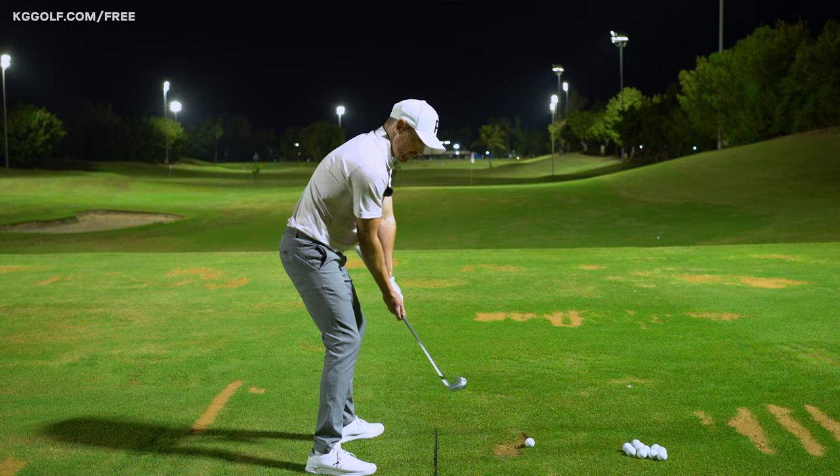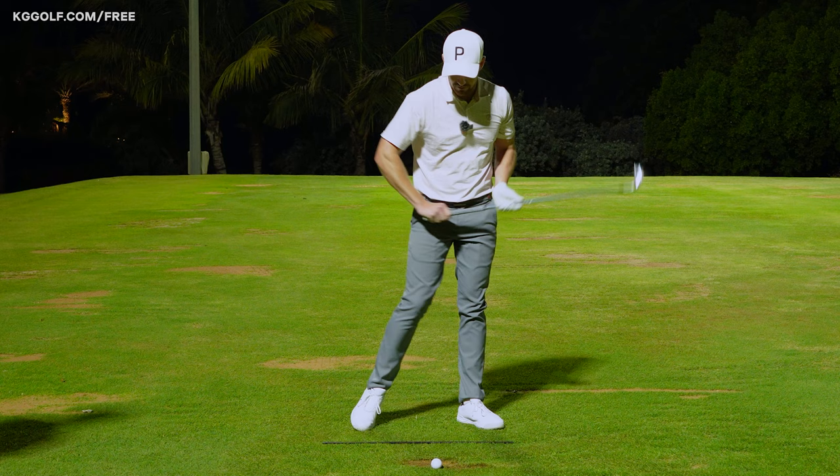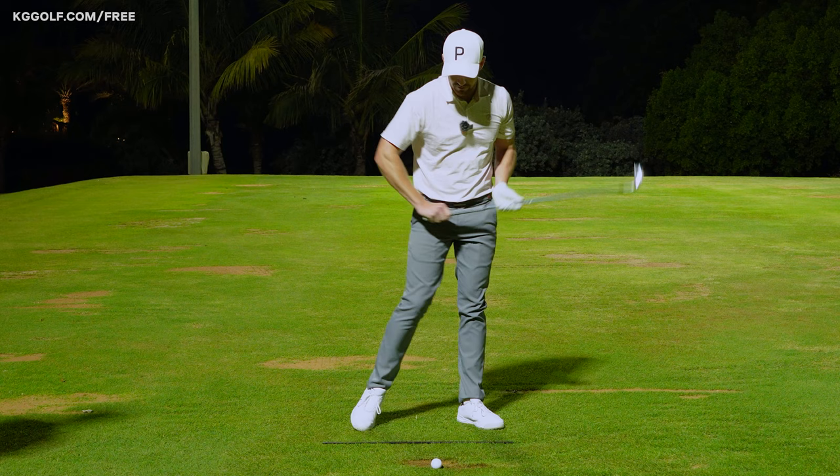I actually pulled some yesterday when I was out playing, so I'm going to grip halfway down, go through that feel, making sure I've got the intent on the way through. That feels fantastic — I'm going to recreate that feel and see if I can get my little push draw happening. Yeah, very nice — that felt absolutely amazing!